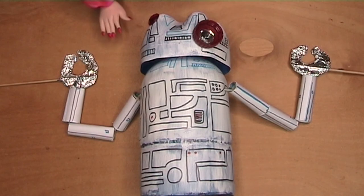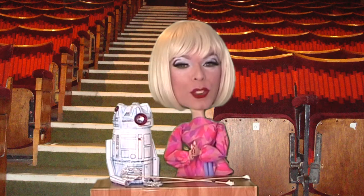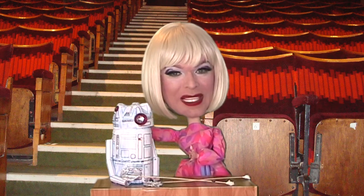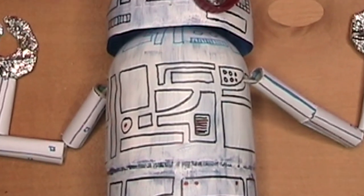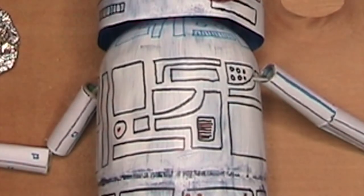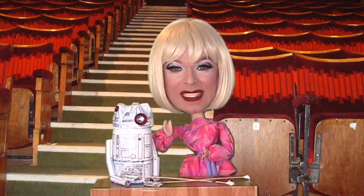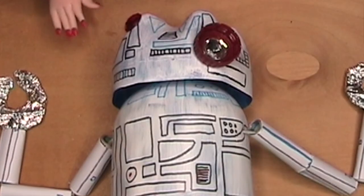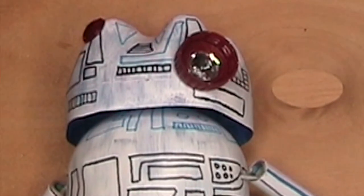He's also got a claw covered in aluminium foil instead of a human hand. I used acrylic paints to paint the droid because they stick very well onto the plastic bottle. I used a permanent marker pen to draw out all the designs over the droid. His eye is made from the bottle top with a diamond inside — not a real one, sadly. I've also used little shiny stickers and bits of plastic to give him extra sci-fi sparkle.